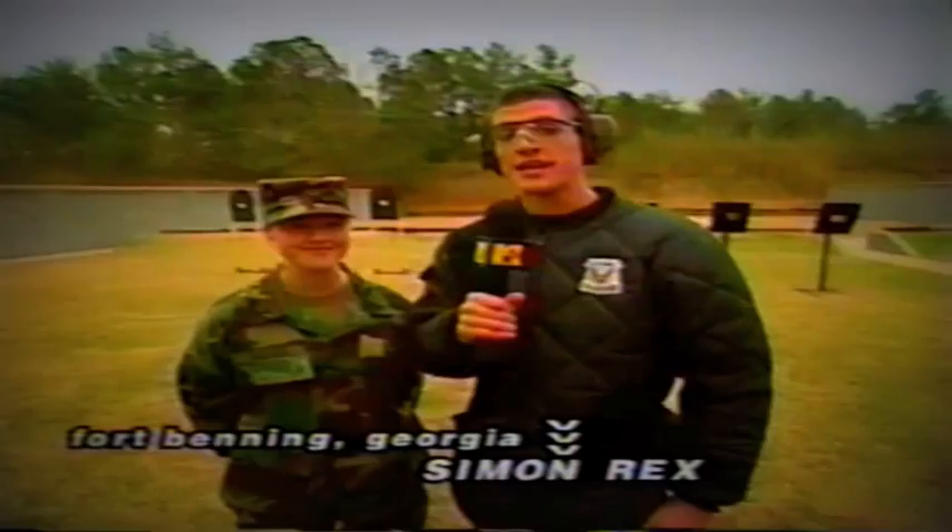Hey, how are you doing everyone? Simon Rex here, hanging out at the firing range at Fort Benning, Georgia. That's why I'm dressed like such a weirdo here.